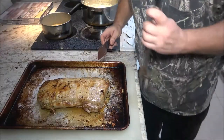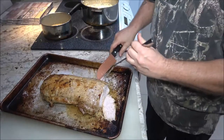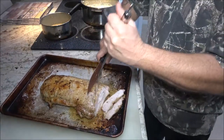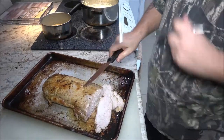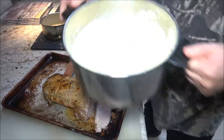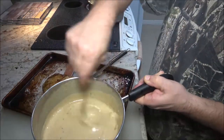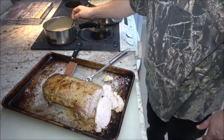Okay guys, let's cut into this. Not bad — it's fairly tender. Try a little piece here. Mmm, that is amazing. The juice is running right out of that. This did rest while I was making the gravy and the mashed potatoes. Here's our mashed potatoes and our gravy — made from the pan drippings.